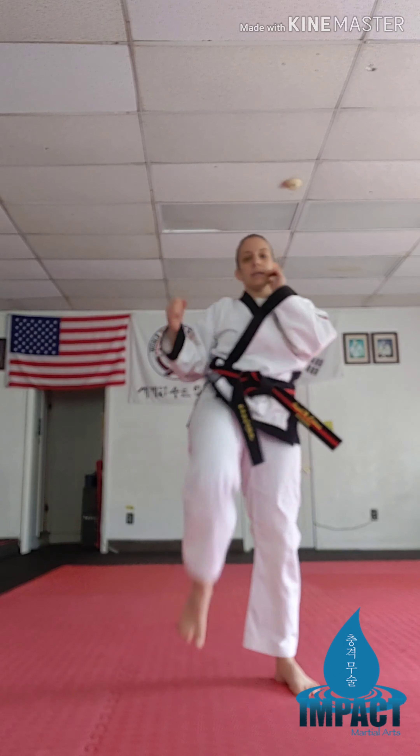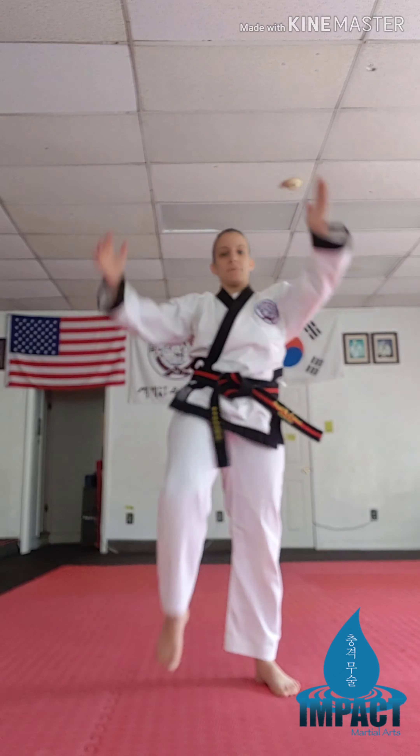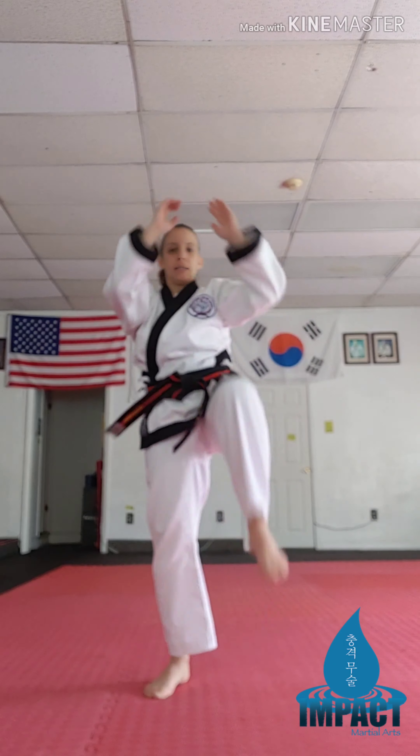Next one: knee, knee, back kick, back kick. Knee, knee, back kick, back kick. Keep going.